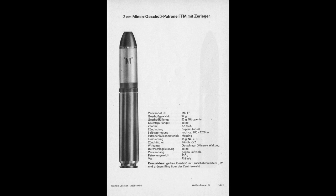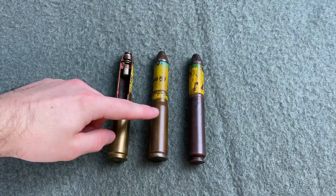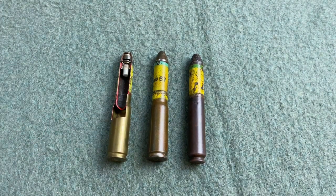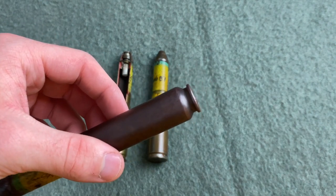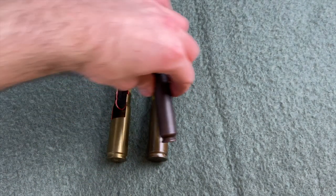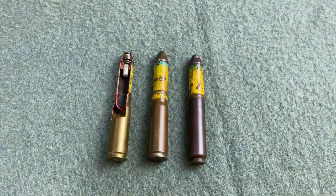Now let's take a closer look at a couple of my Minengeschoss projectiles and point out what makes them special. Right here we have a few of the Minengeschoss cartridges from my collection. These two are for the MG151/20, and this one is for the MGFF. You can see how it has that rebated rim, which is one of the features on all MGFF and MGFFM cartridges.